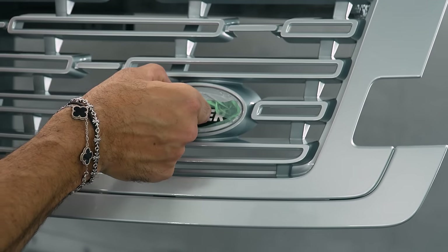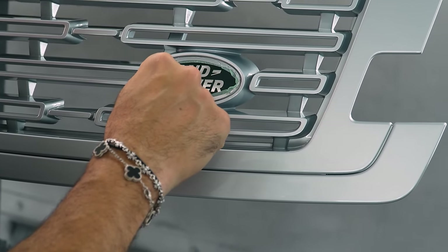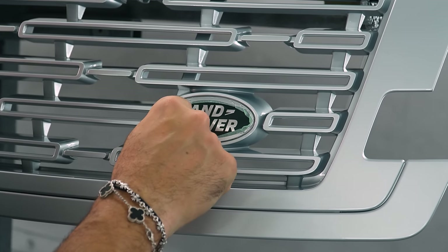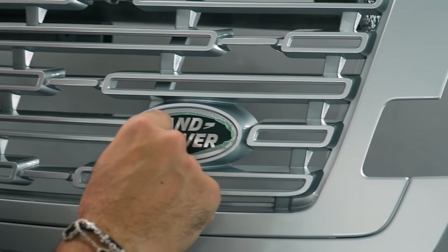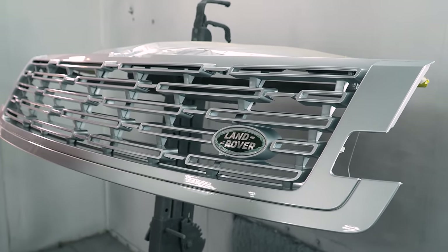We got to be careful here because it's still kind of wet. This is one piece of the grill, by the way — that's how you can take it off. You can make a sticker that goes over it, but we mask it very nicely. It would help if I had a tool, and I'm not going to do the rest.